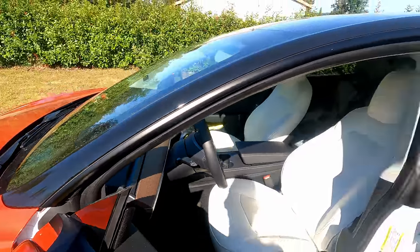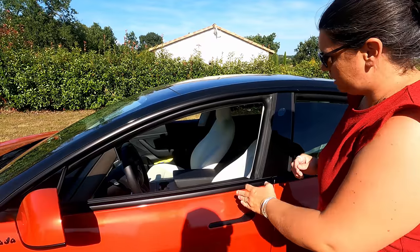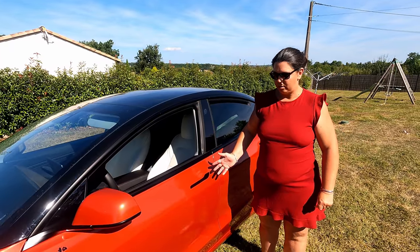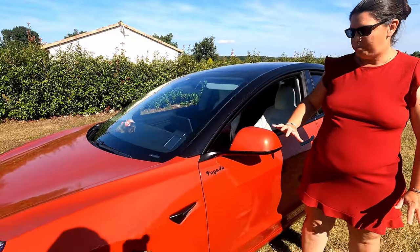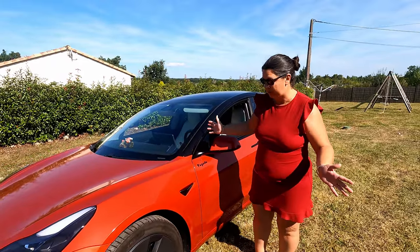Problème numéro un résolu pour l'intérieur blanc. Je voulais dans tous les cas le bois sur le tableau de bord. Tu trouves ça plus sympa que le blanc au niveau du tableau de bord ? Oui. Pour remédier aux problèmes de couleurs, chez qui tu es allée ? On est allé chez DHT Cover à Cugno. C'est la personne que j'avais déjà présentée, qui a fait mes vitres teintées et qui est très bien. Du coup, il fait aussi du covering. Superbe finition, pose impeccable, il n'y a aucun défaut.